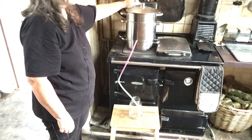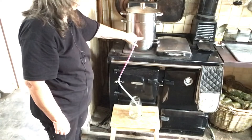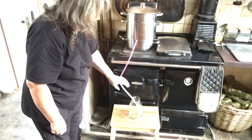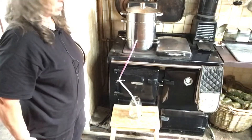The steam heats the fruit, the fruit all bursts, all the juice comes out, goes out through the colander into the bottom here, down this pipe. And then I can decant it straight into jars or bottles, depending on what I am doing.